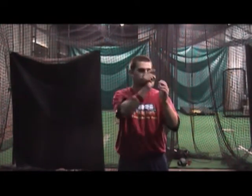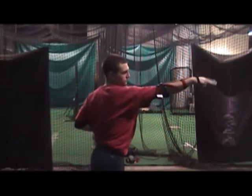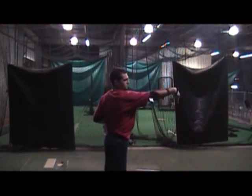Now he's going to show you the throwing rotation in the shoulder — just like that. Now he's going to extend through. Beautiful. See how you extend against the bands? That is strengthening your actual throwing muscles.